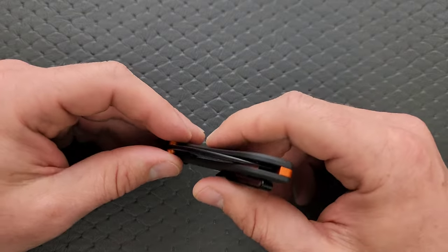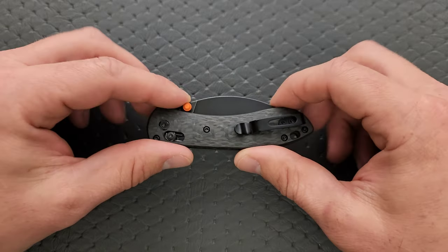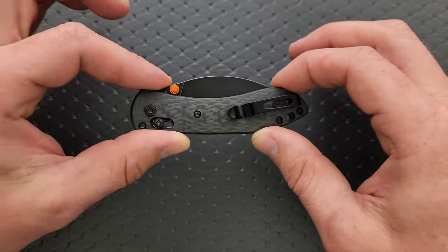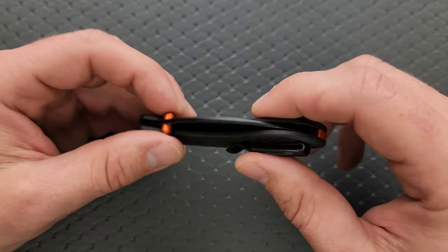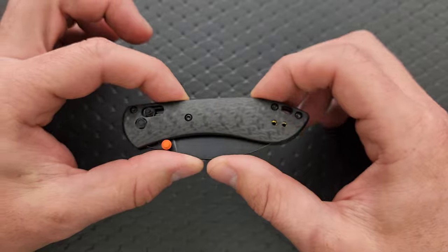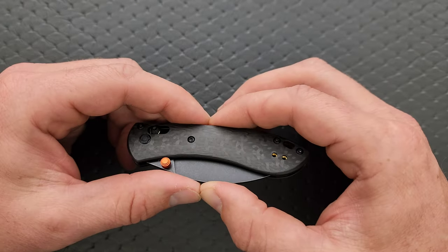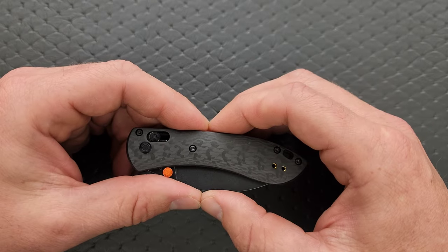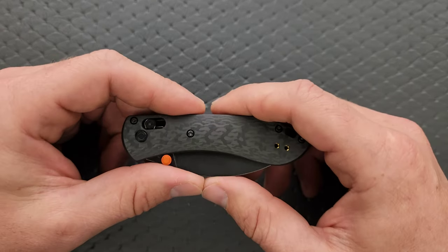People who like to carry the Mini Bugout — that's great — but I would venture to guess that's one of the most washed knives in existence. There have to have been more Mini Bugouts lodged in washing machines than any other pocket knife, because there's no way that people always remember that they're there.